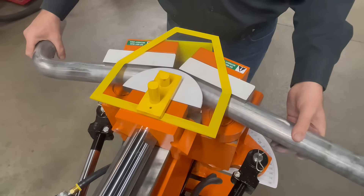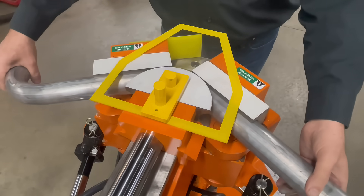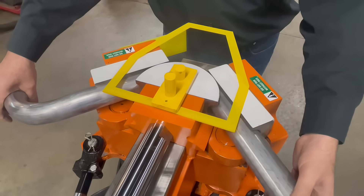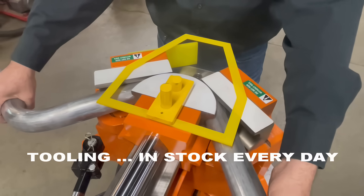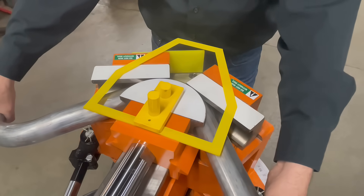The HB10 bends tighter radii than many other styles of benders are capable of. Tooling is available every day off the shelf in 3.5, 4, and 5-inch radii.